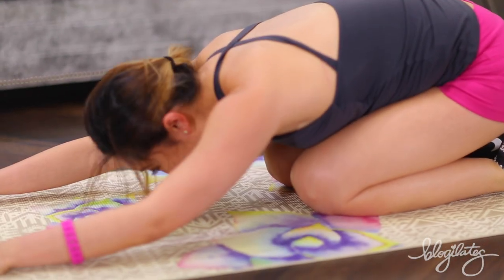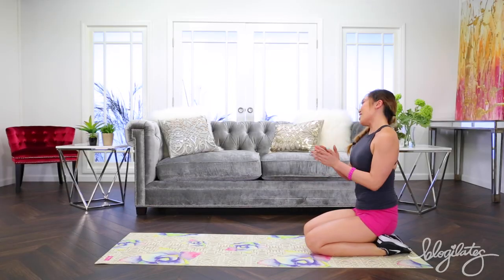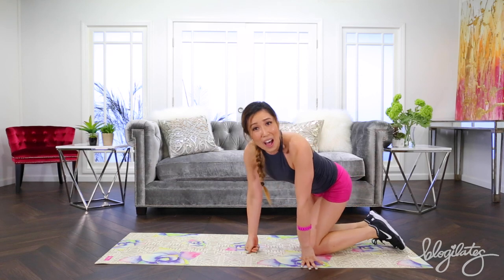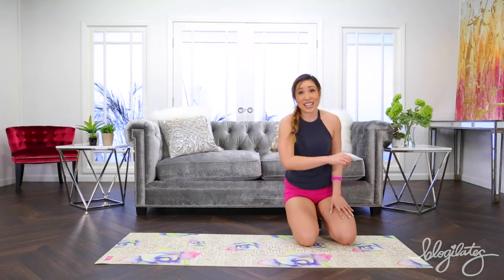Woo hoo! And slowly roll up. Give yourselves a big round of applause. High five — that was awesome. Okay guys, keep working hard. I'll see you next time.